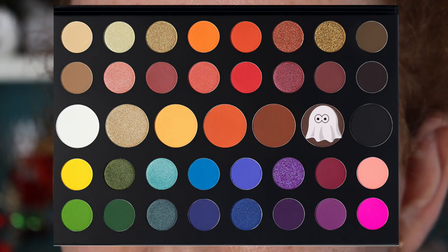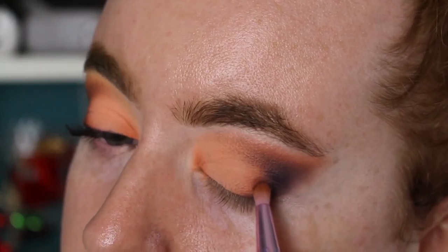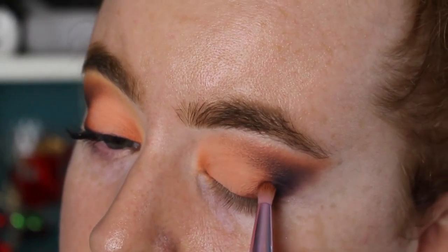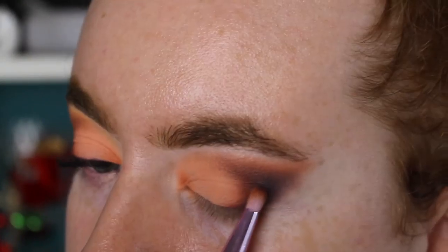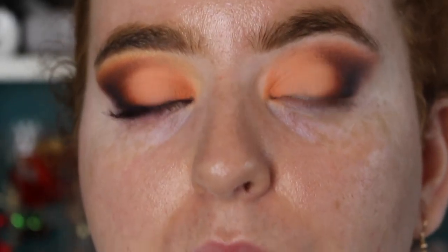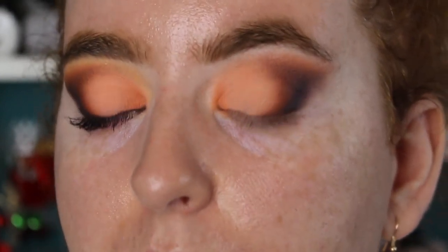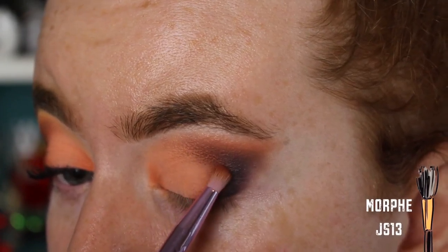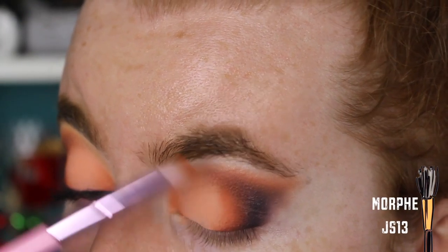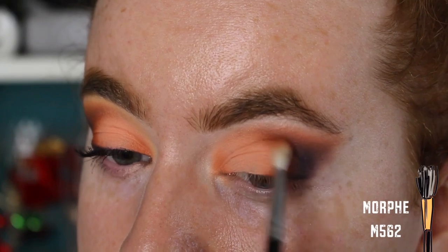Now I'm taking the shade No Beans and tapping it on the inner edge of the black, continuing the C shape and creating a little gradient on the outer corner by patting on the color. I'm doing the same with Ten Off and Code James, creating that gradient on the outer corner with the C shape, just continuing to layer them on top of each other but bringing them slightly further in towards the middle of the lid. Then I'm taking a little blending brush to really blend it all together.